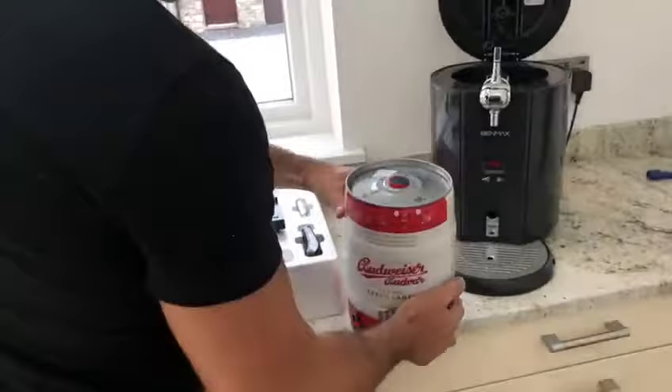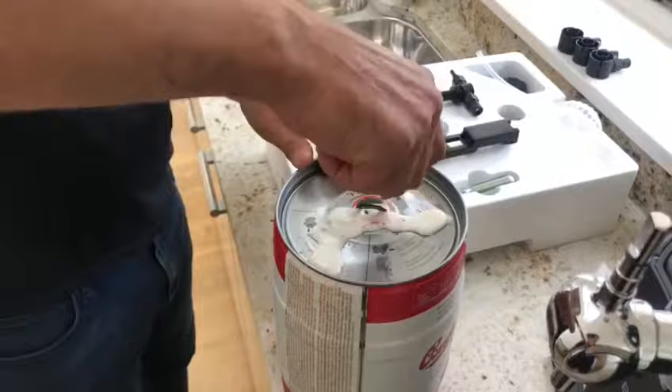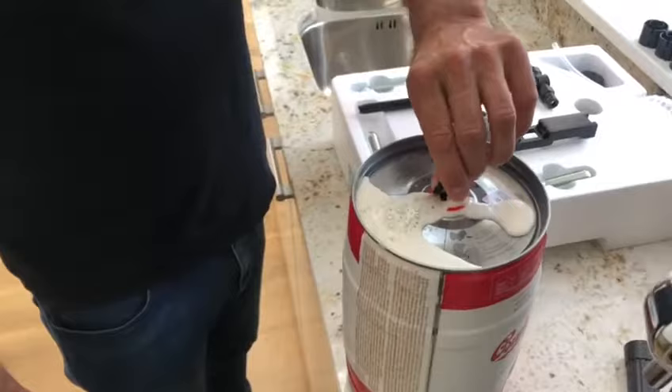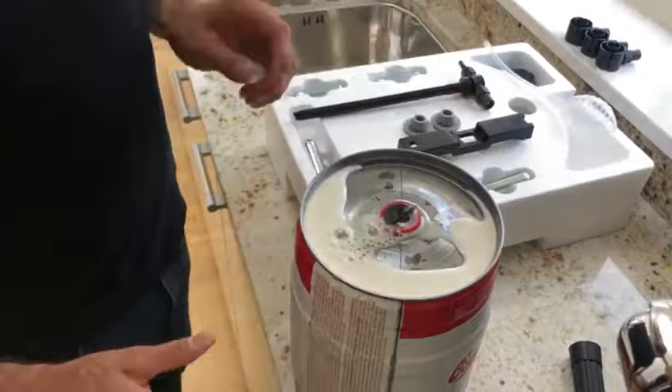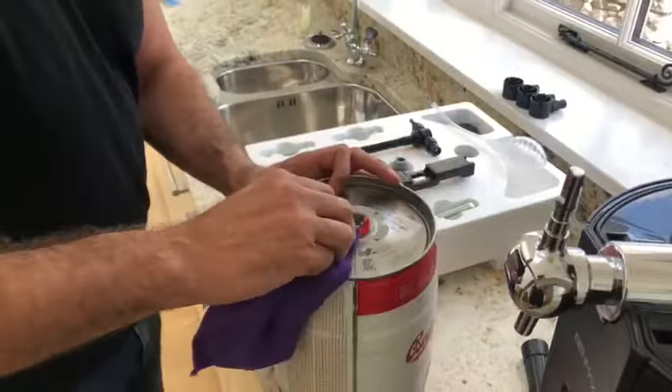At the top we have a little black thing that says 'lift and turn', so we twist it and just let the pressure slowly come out. The longer it's been in the fridge, the less it will froth up. Just gonna mop this up to keep it clean.